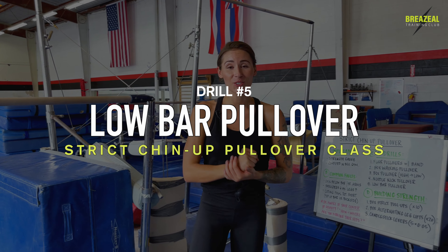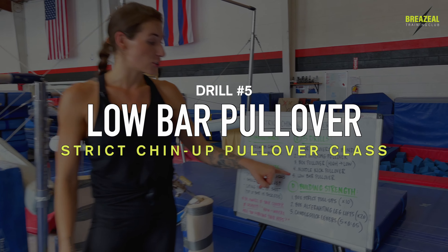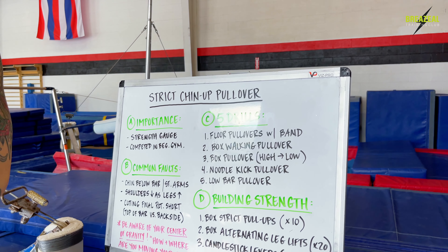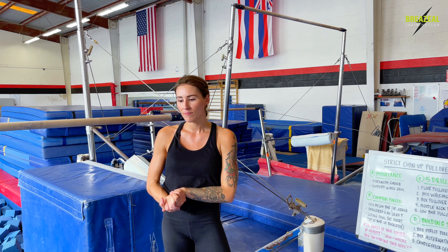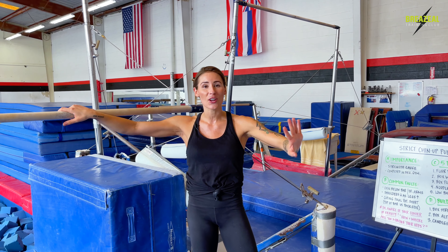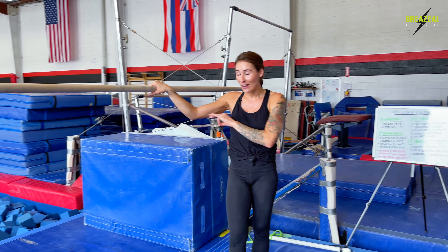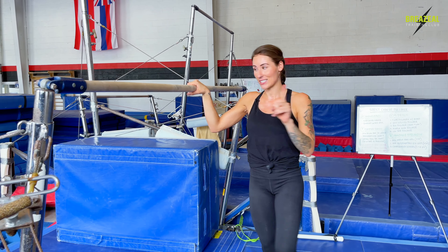Our fifth and final drill in our strict pullover series is the full low bar pullover. In our first four progressions, we've done more of a modification to our low bar pullover, and now we're getting rid of all the boxes, all the noodles, all the extra equipment and simply practicing the modified pullover without any equipment, just ourselves. Let me show you what that looks like.